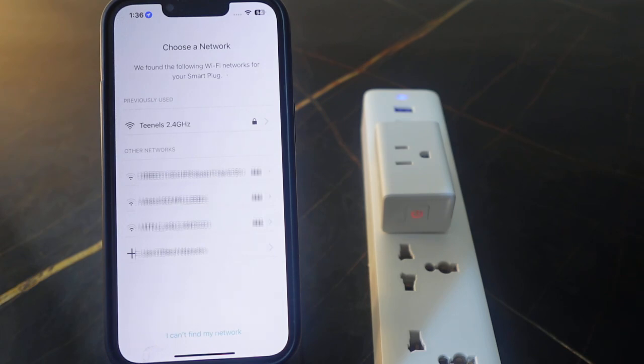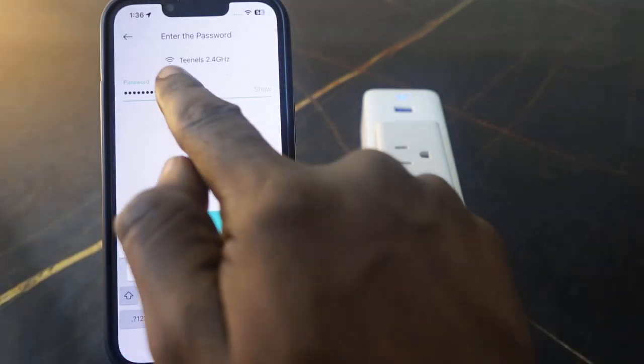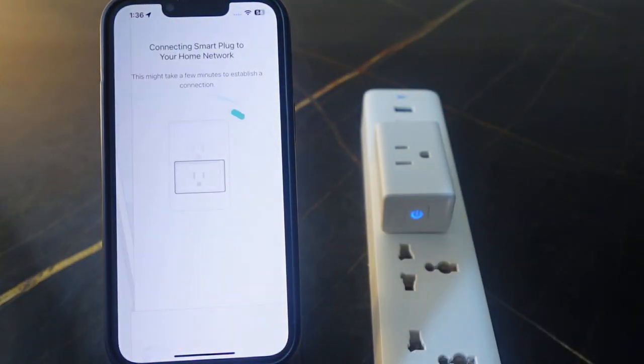Now select your new Wi-Fi here — here's mine, tap this. Then you need to enter your Wi-Fi password. Once you're done, tap Join. It's now connecting to the new Wi-Fi.